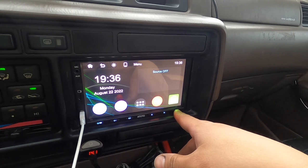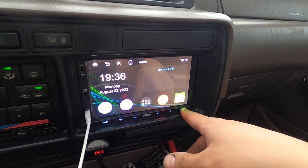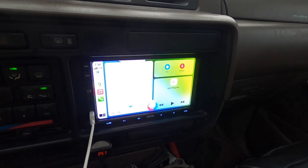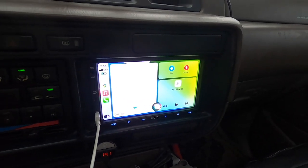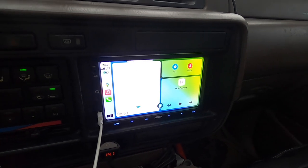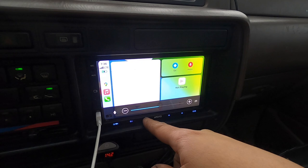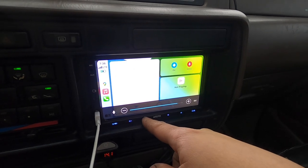If you hold the home button it activates Siri. Watch - 'Hey Siri, what's the weather?' And it responded: 'It's currently cloudy and 59 degrees. Today's high will be 61 degrees and the low will be 54 degrees.' Boom - Siri works great, you can just press that button.